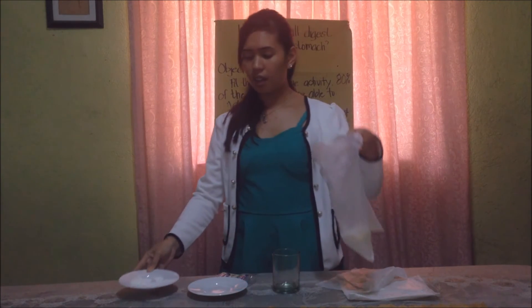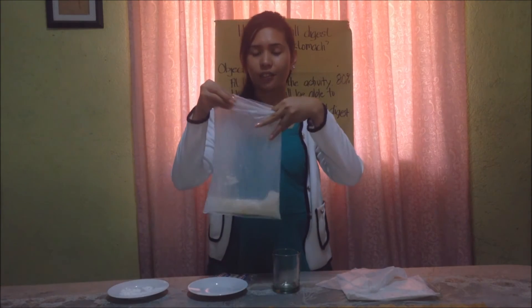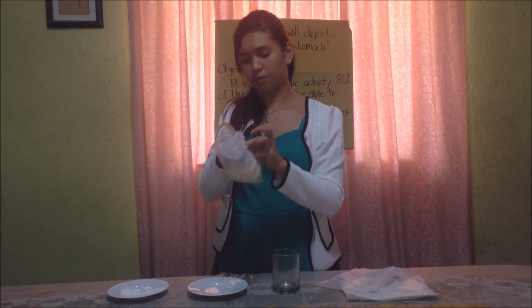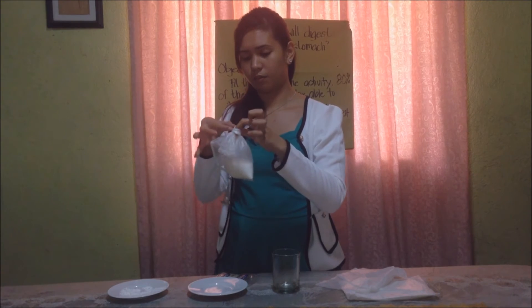After pouring, kindly seal the cellophane like this. If you are done sealing it, kindly shake the cellophane like this.